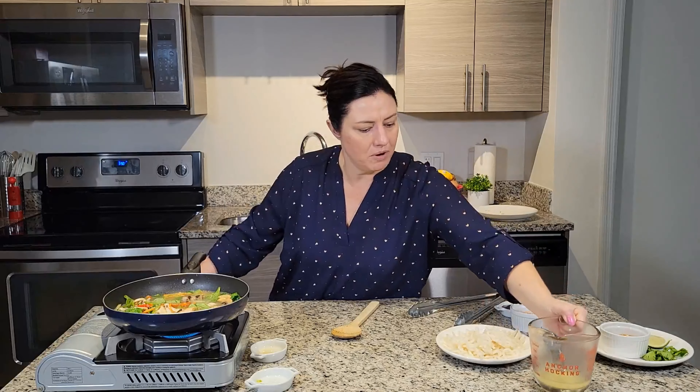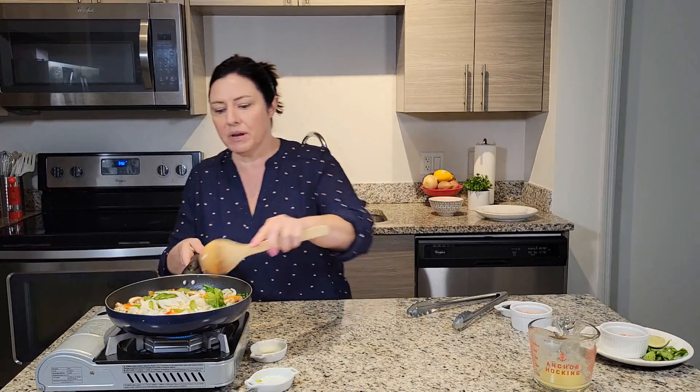You could even use a pack of ramen from the cupboard — that works too. This is a super simple procedure. I'm just going to let that come to a boil, make sure everything is hot and the noodles are all broken up.